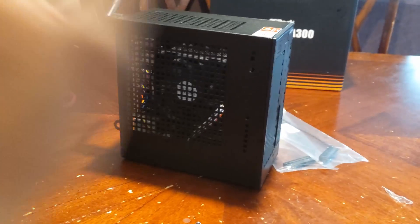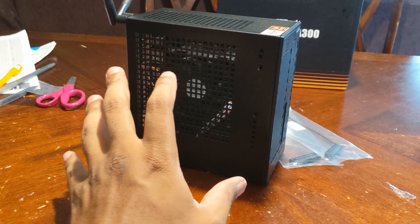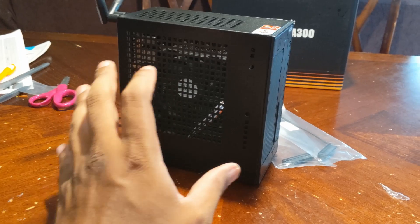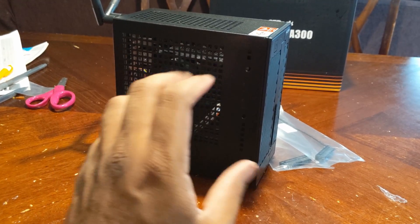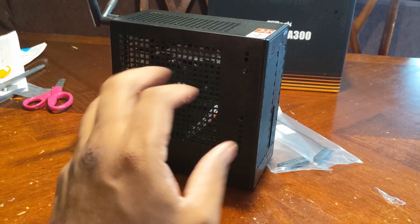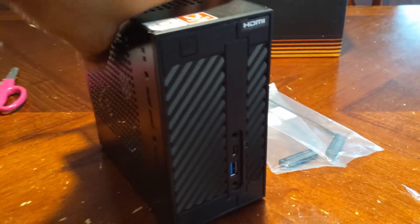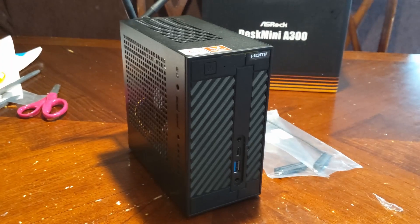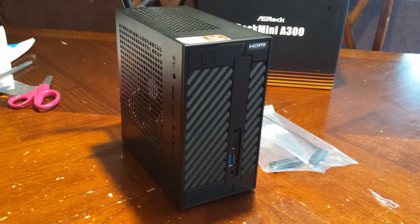You can also think about use cases like a learning center — you could put this system in there and it'll be more than capable for what the kids need to do. They're not playing anything serious or even doing word processing. This is a great little system. I'd barely say it's five pounds. The power brick is big, but it's not inside the unit, so this is really cool.